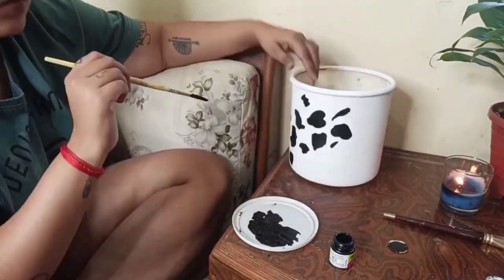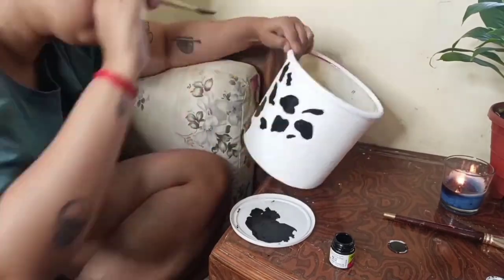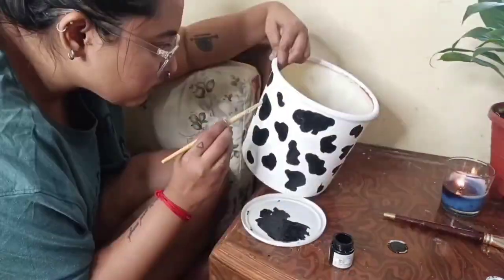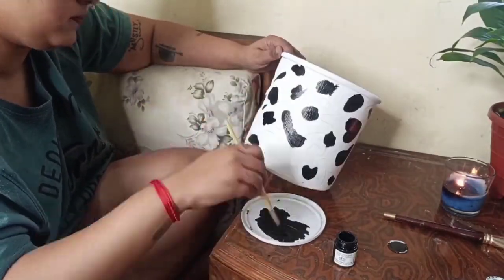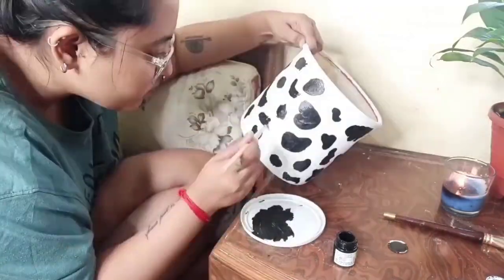Once dried, I erased the pencil marks. Also make sure that you make holes underneath the pot before transferring the plant in. I used a hot fork to make holes as it was plastic, and it was super easy to do with a hot fork.